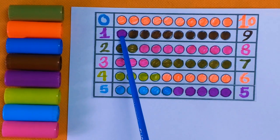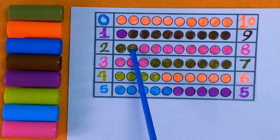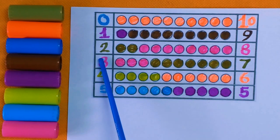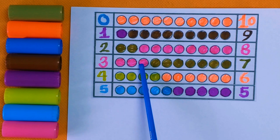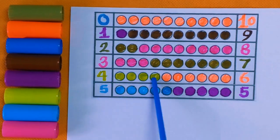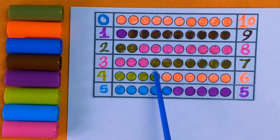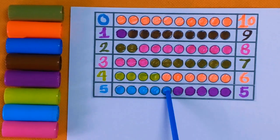Number one — one color ball with the purple color. Two: one and two — two color balls with olive green color. Next is number three: one, two, and three — three color balls with the pink color. Four: one, two, three, and four — four color balls with the light green color.